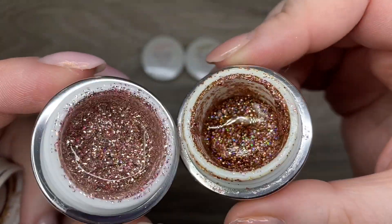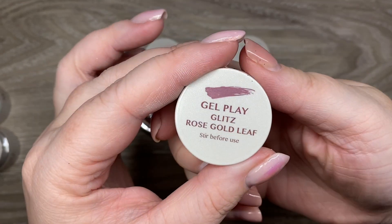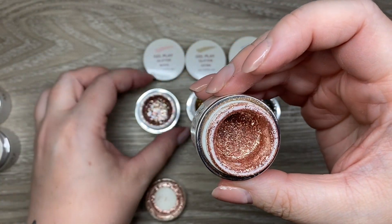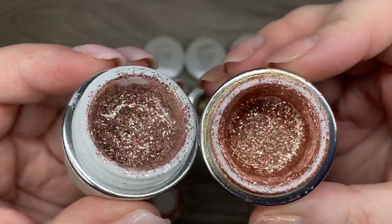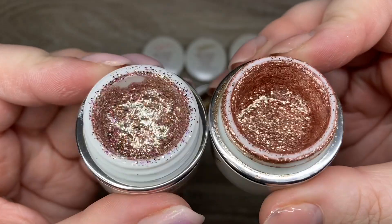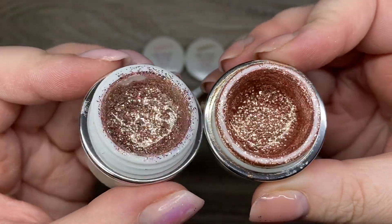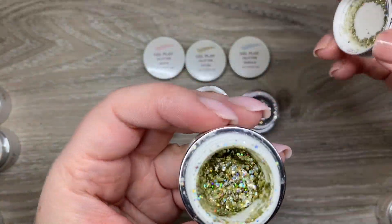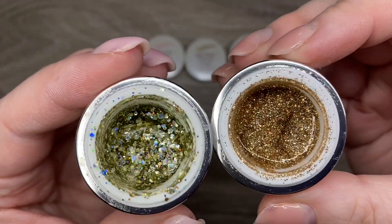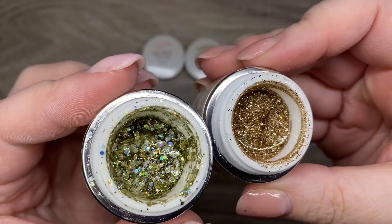They're all what I would consider types of rose gold, if you understand what I'm talking about. This one is the Rose Gold Leaf and it does look a lot more copper, where the newer one from the Celestial Collection I would say is more of a pinky rose gold. Getting into our golds, Gold Crush is obviously no comparison — it almost makes the other one look a little bit more like a copper.